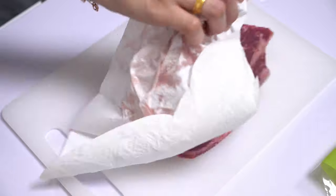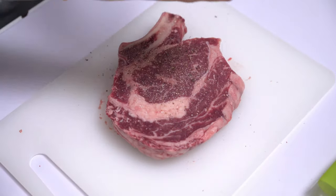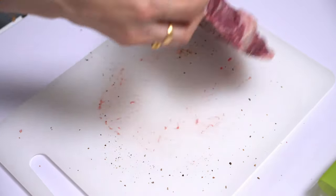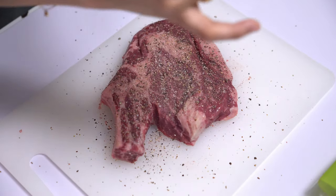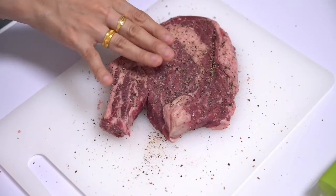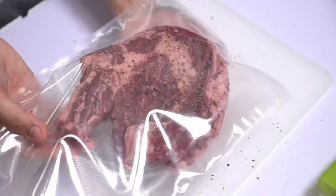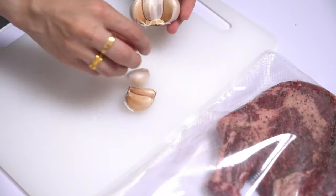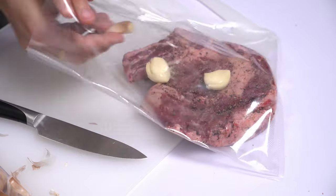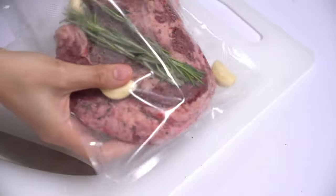First, pat the steak dry with a kitchen towel and season with salt and pepper — rub it and do the same on the other side. Then place it in the vacuum sealer bag and add garlic. Optionally you can also add aromatics like fresh rosemary.